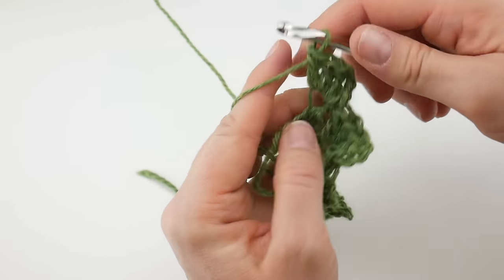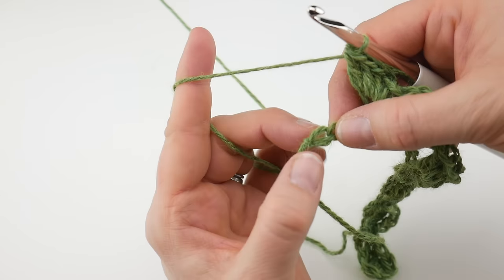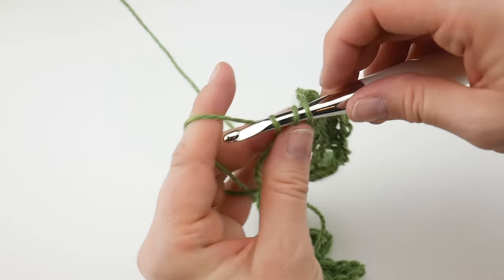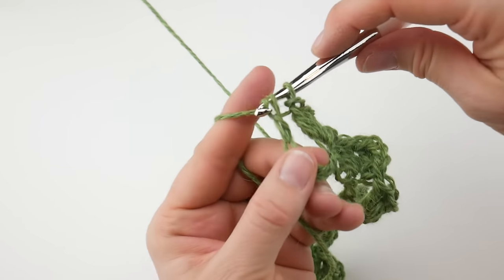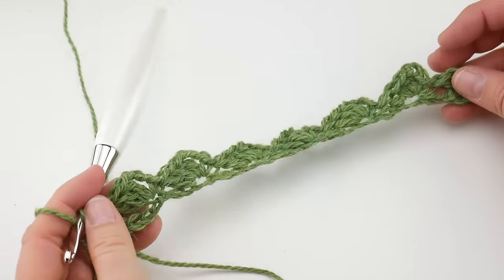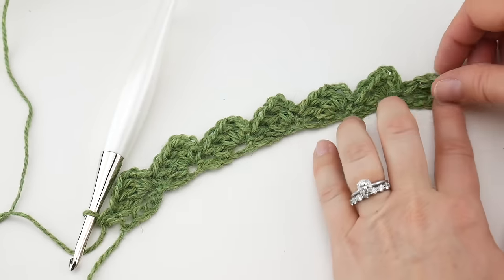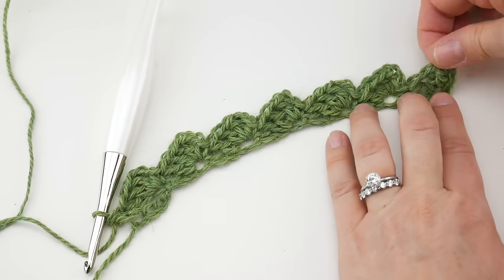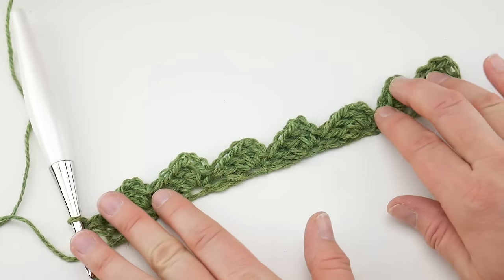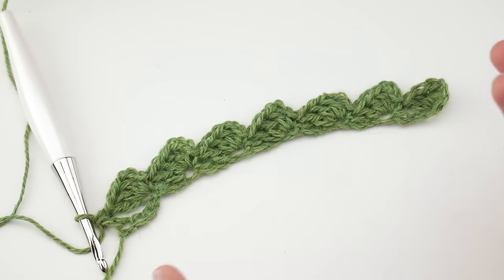At the end of the row you'll have four chains left. Skip three chains and in that very last chain you're just going to work a double crochet to finish off the row. So let's look at what we have. If you did the same number of starting chains as me, you'll have these little points — one, two, three, four, five, six, seven across. If you changed the multiple you'll have a different number of points.